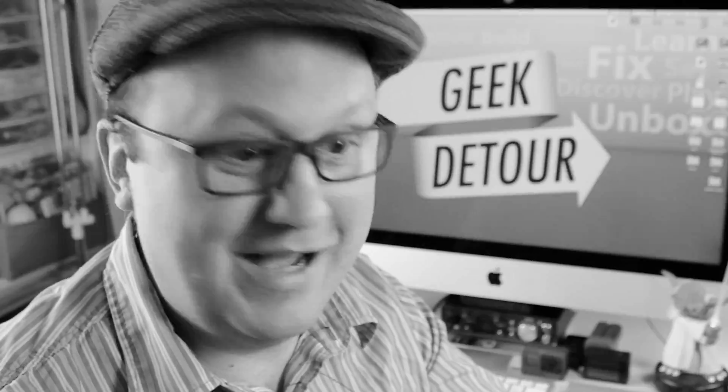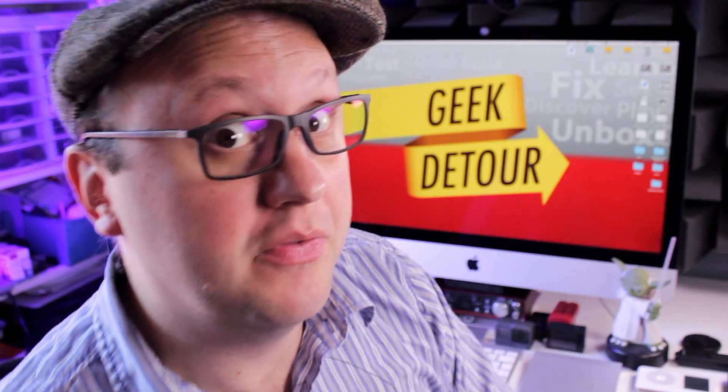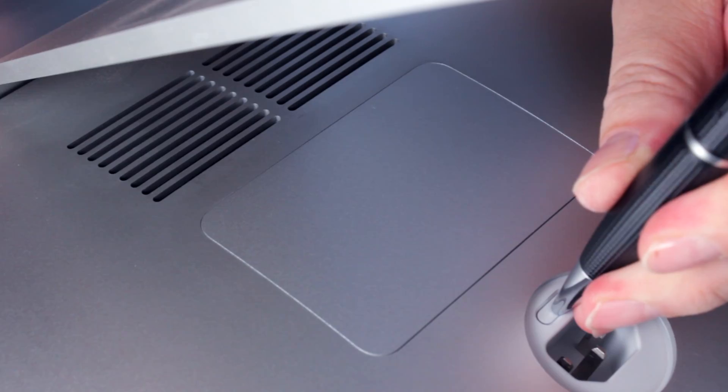A pen — I need a pen. How to upgrade the RAM of your iMac? Cheap, the right way. Memory upgrade on the 27-inch iMac is very easy — you just need a pen.